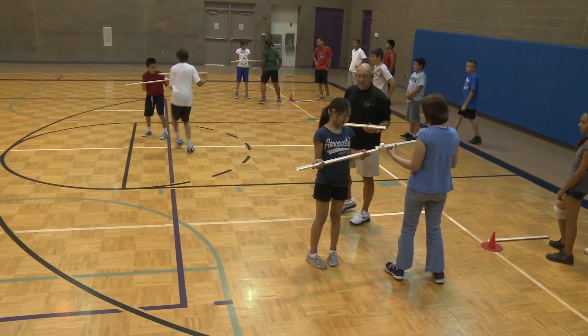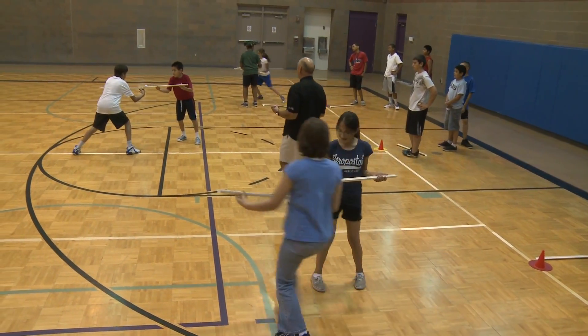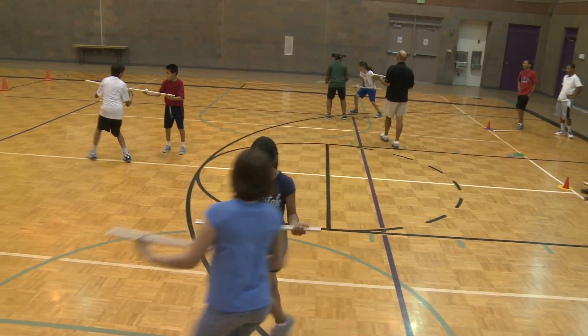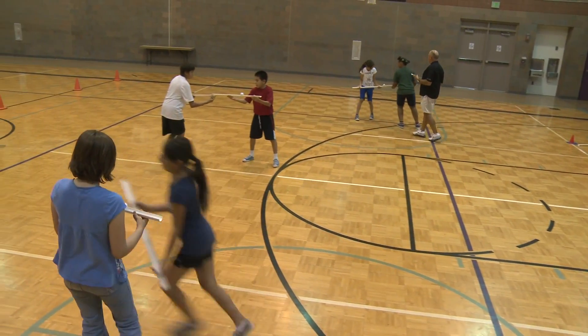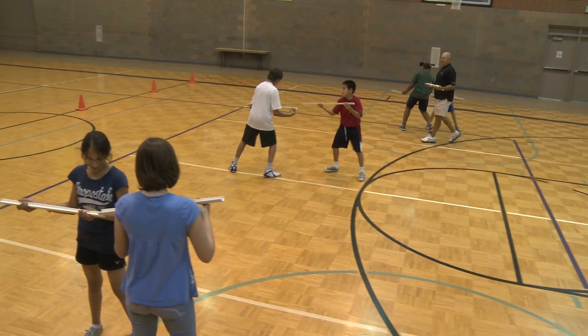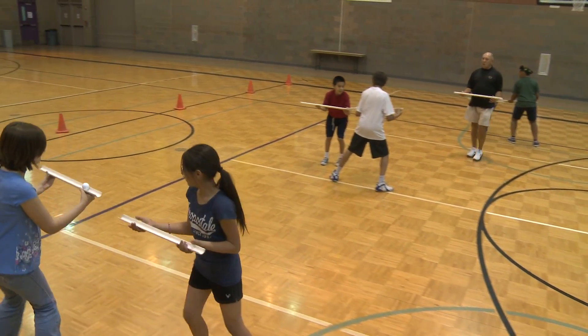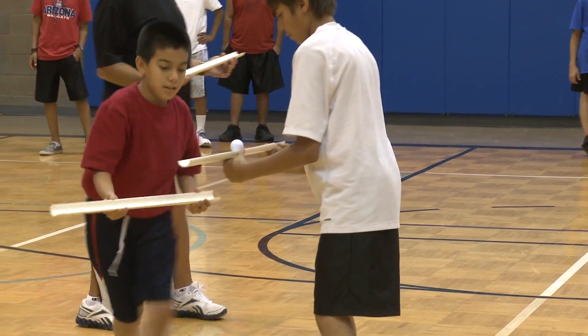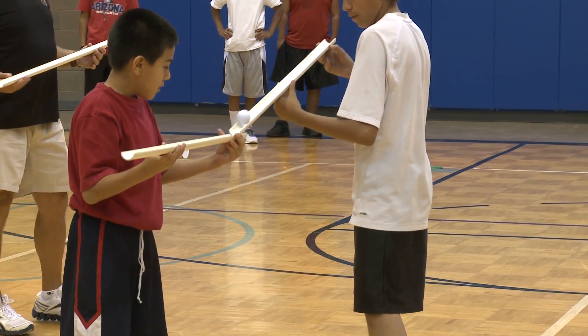And if you let the person that has the ball put the end of their tube just barely on top of yours, then you can — there you go. Not too fast now, control it. It's kind of like carrying a tray. You can control the speed of that ball. Excellent.